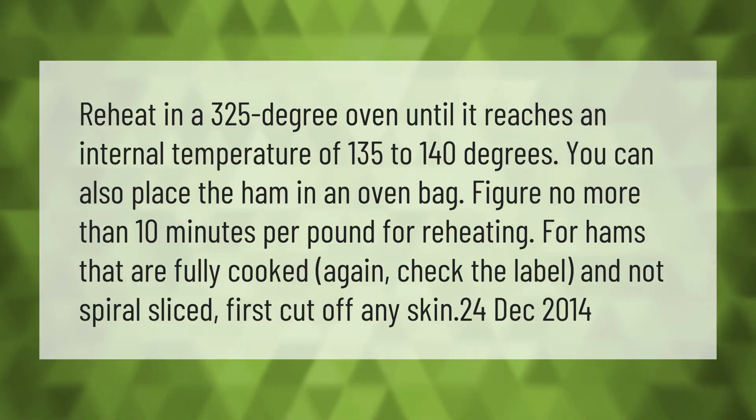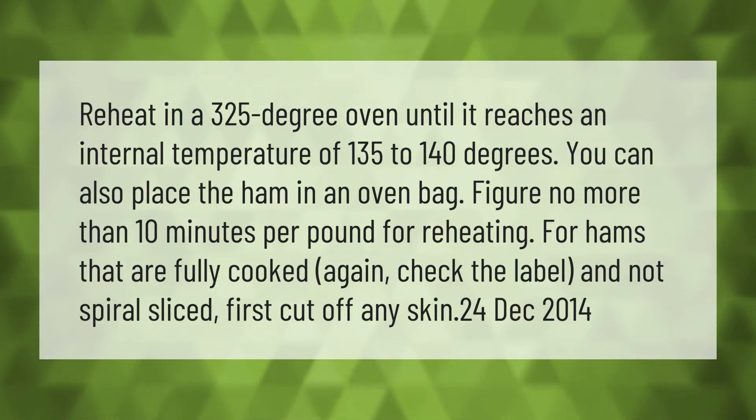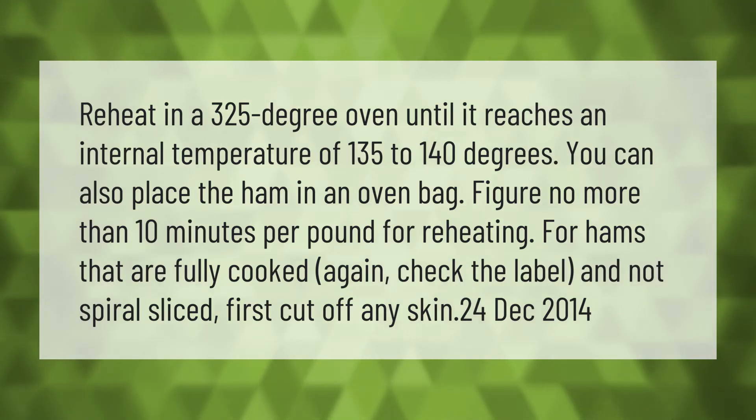Reheat in a 325-degree oven until it reaches an internal temperature of 135 to 140 degrees. You can also place the ham in an oven bag — figure no more than 10 minutes per pound for reheating. For hams that are fully cooked — again, check the label — and not spiral sliced, first cut off any skin.